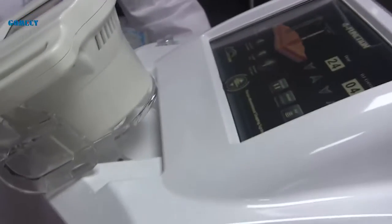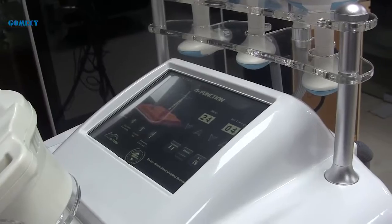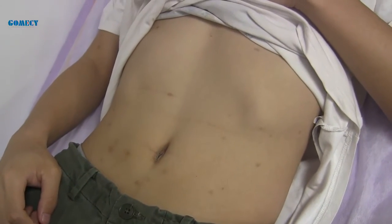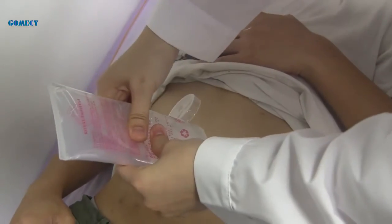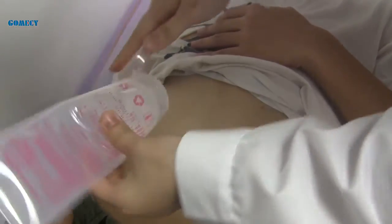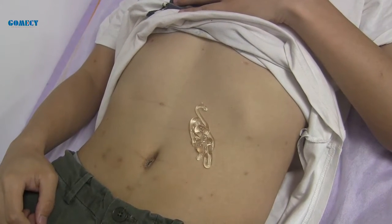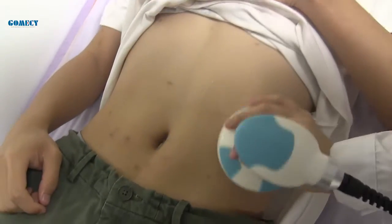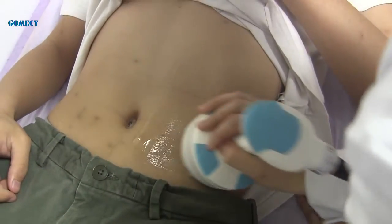Now let's see how to operate on the client. First, put some gel on the belly and operate the cavitation handle. On this machine, only the 40K cavitation handle uses gel. The other handles use slimming oil to operate.